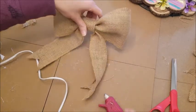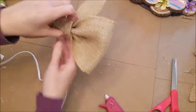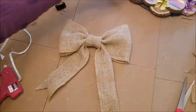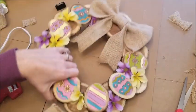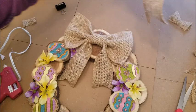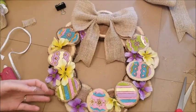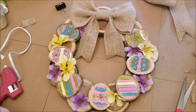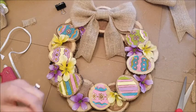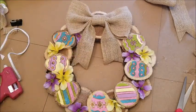Once you've glued your bow, you're ready to put it on your wreath. This bow is super simple, but I like the simplicity of it — I think it turned out great. I hope you guys enjoyed this craft! Check out my next video where I'll probably announce my next month's giveaway. See you next time, bye!